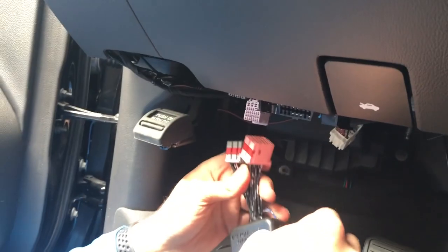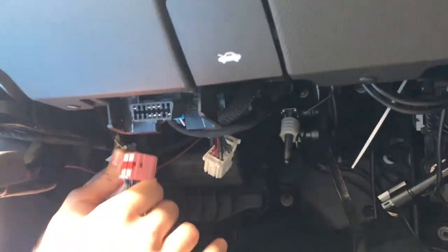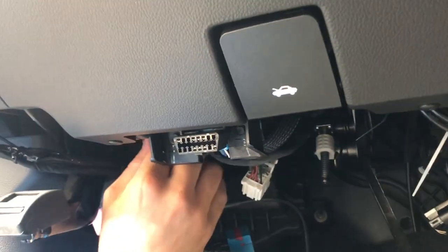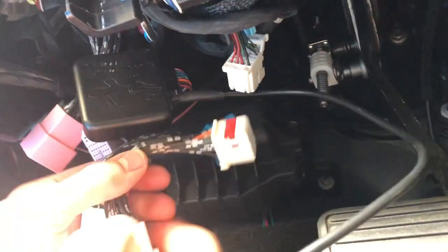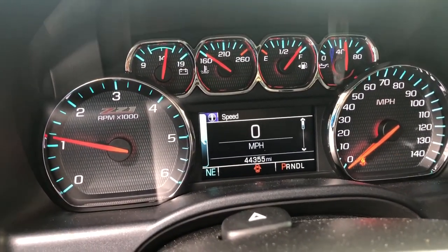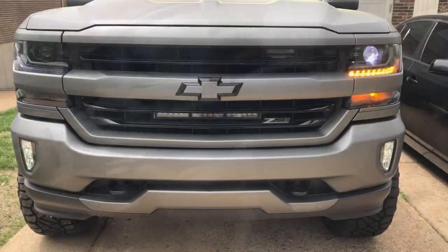We figured an easier way — get this in first, but we're going to plug these in first and then insert the factory ones, because it's a little easier to do it this way. I was having a hard time trying to bend everything in there, so now these will just slide in. We'll be curious to see because he has all custom lights.